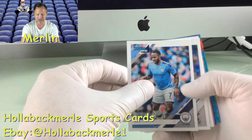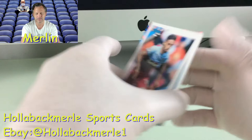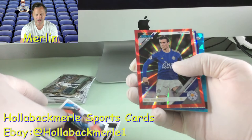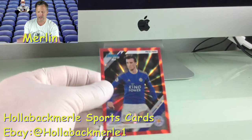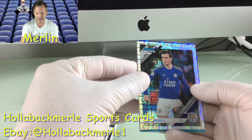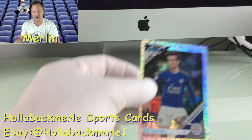Tanguy Ndombele. Then Manuel Lanzini of West Ham. Then Ben Chilwell — this is a press proof, red press proof, numbered 88 of 99. Look at that pretty card. And then a rapture prism — look at that, kind of an Escher Square prism of Kiko Femenia, numbered 4 of 75. When you find jersey numbers that match or number one, those sell pretty well on eBay.